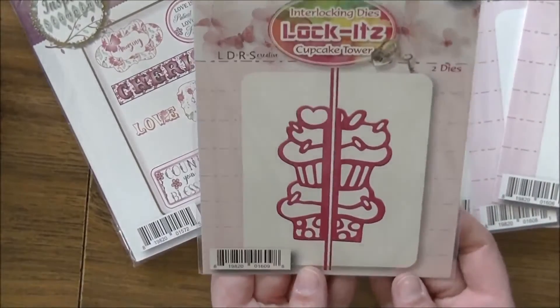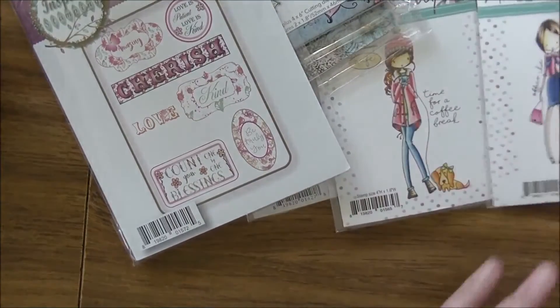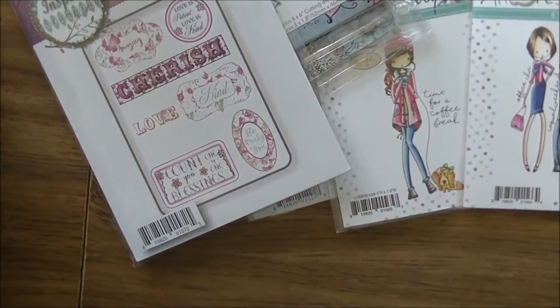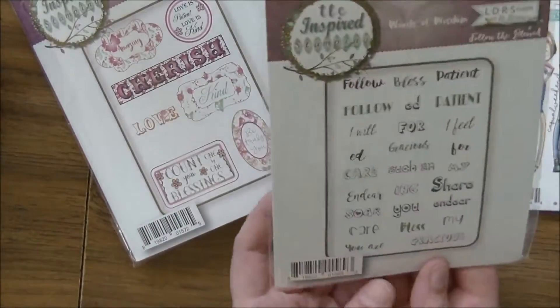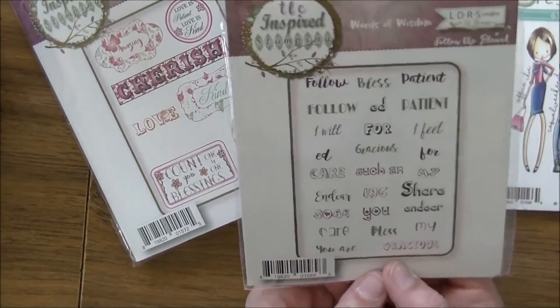One more of the Locket Dies — this one is the Cupcake Tower. It's two cupcakes on top of each other. Yes, so fabulous! I love this — it's such a fun envelope to go through.